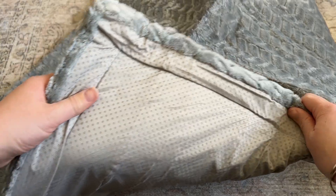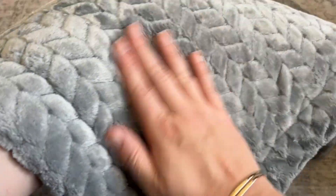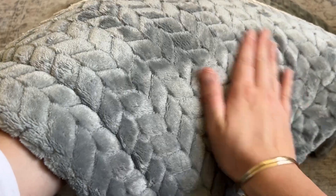It has an anti-slip and waterproof bottom, and the top is this really soft, almost velvety jacquard flannel.